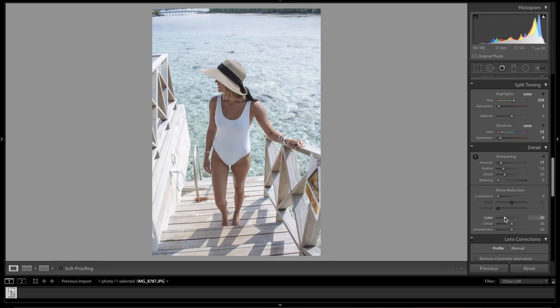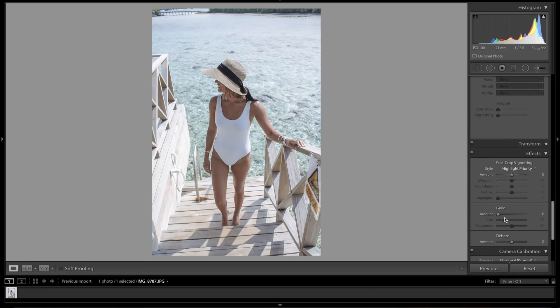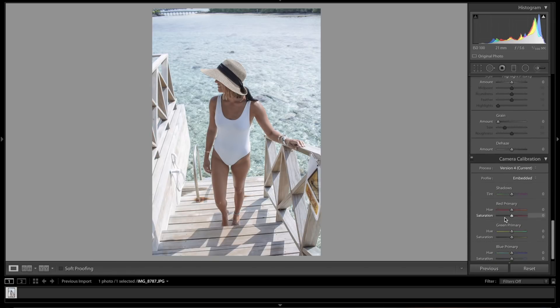I honestly hate adding green to photos so we're not going to touch that. For the shadow color let's make it a little bit orange — hue plus 30, and bring that down to minus 25. Blues we're going to drop both — minus 35 — and play with that last one a bit. Right about there.